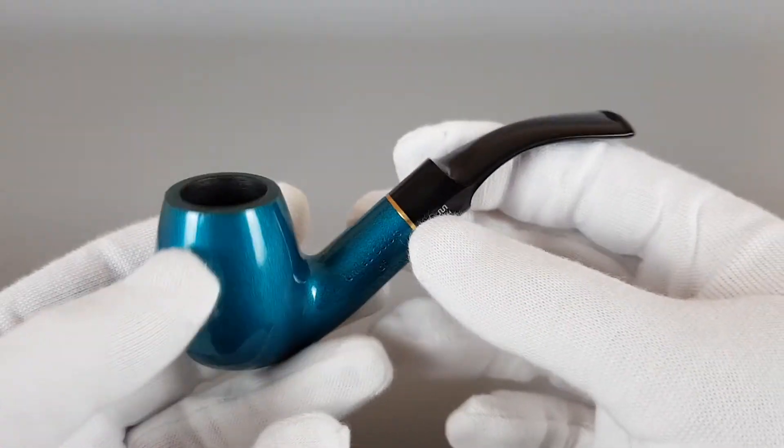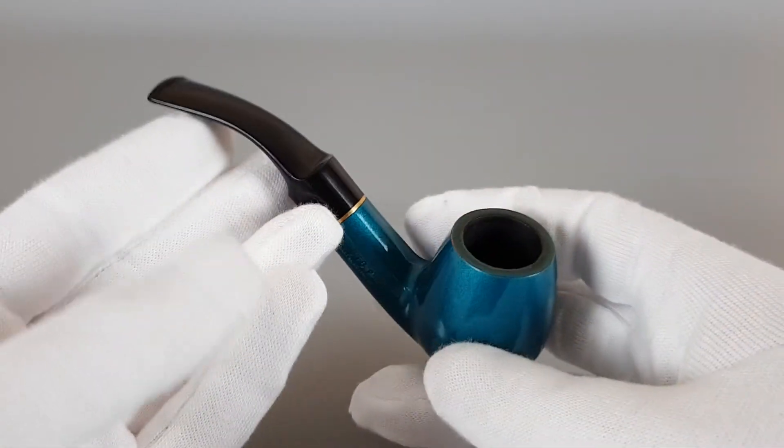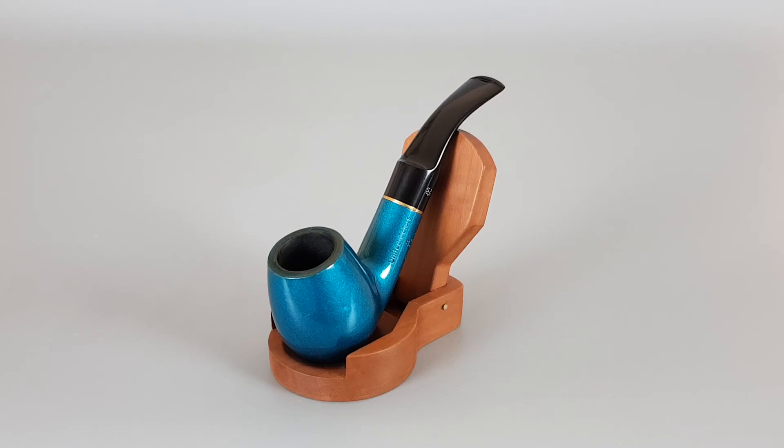Simple pipe in an interesting color, great condition. And that's all for this video. Thank you for watching and see you in the next one.